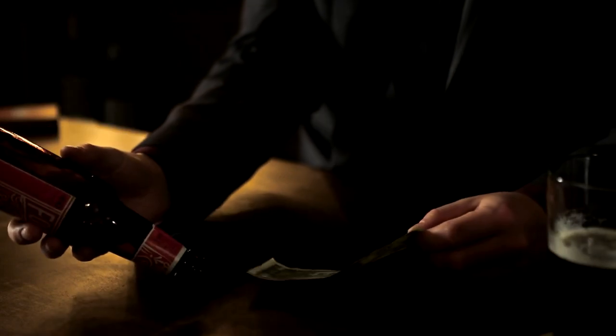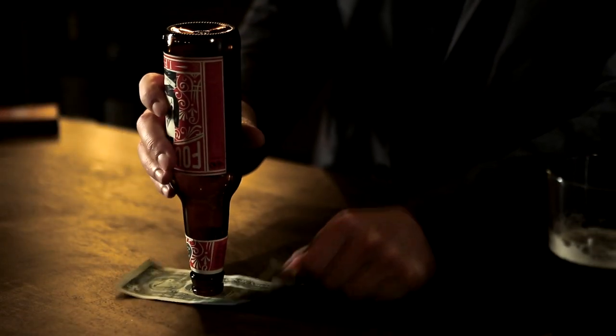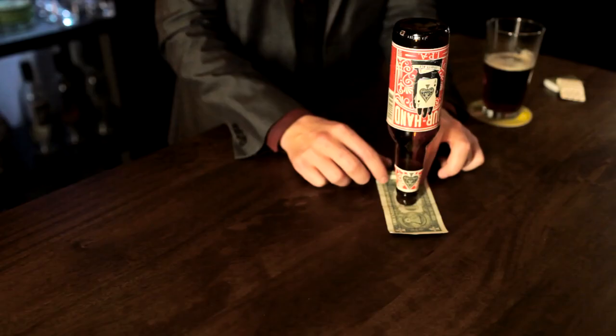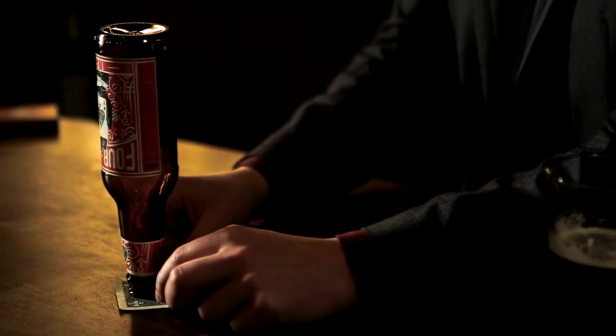Most people will try to do something like this and they'll fail. The secret is very simple: slowly roll up the bill from one end, and using the rolled up paper, gently push the bottle off the bill.